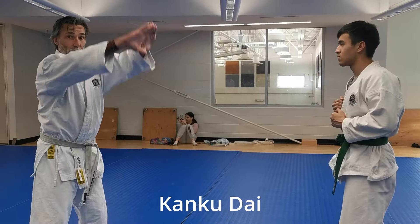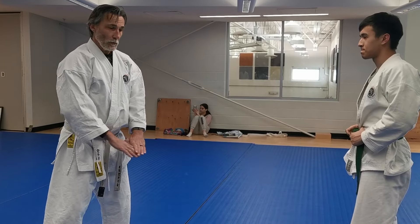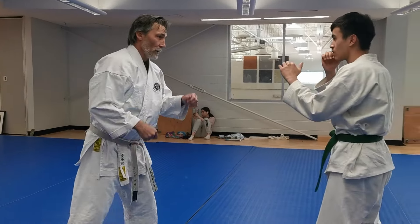The Shotokan version comes around like this — one side, then the other side. The Kusanku version, the older version, is like that, which kind of capitalizes on that instinctive flinch response.